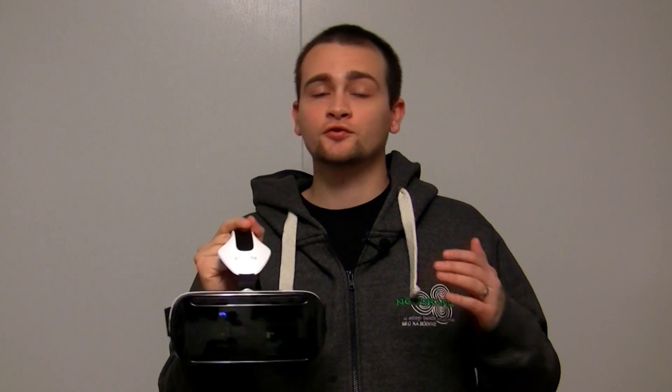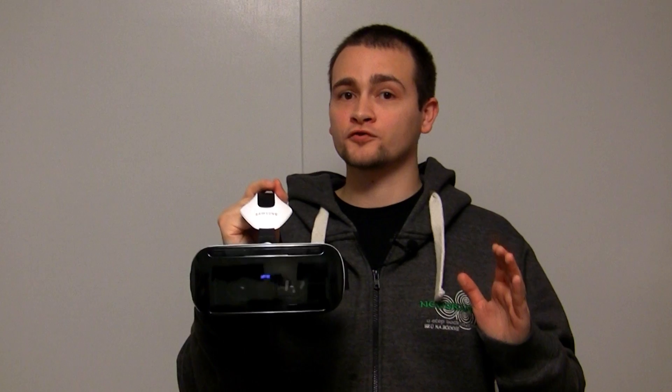I hold in my hand the first high-quality virtual reality headset that is portable and doesn't require any wires. Yes, there is Google Cardboard, but trust me, that doesn't hold a candle to what this can do. On top of that, this has the highest resolution of any other virtual reality headset.